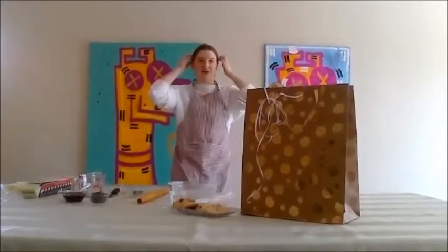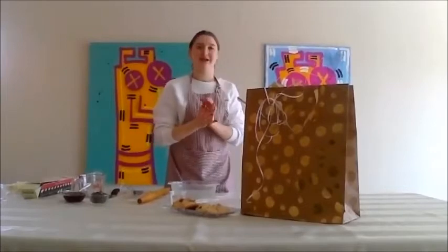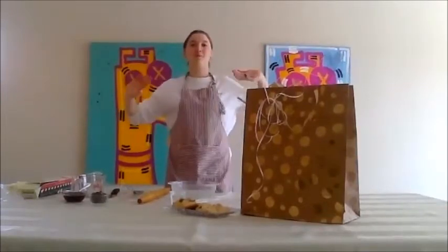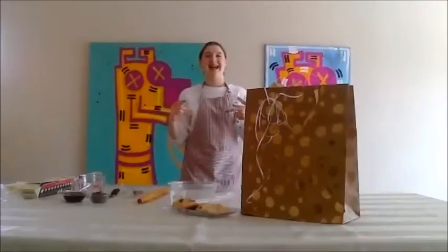Sorry for the Zoom malfunctions, but I think we're going to get started. Hi everyone, welcome. If you have any questions, you could either unmute or write it in the chat box, and my sister's here to help me answer the questions.